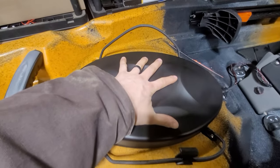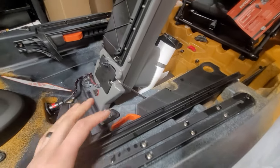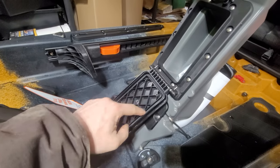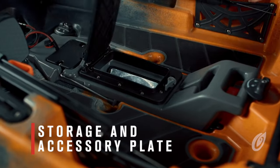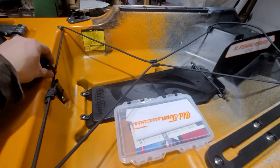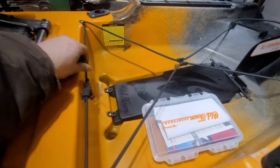We have a dry storage compartment in the front — all it is is access into the hull. We have our Minn Kota drive with a sealed hatch, so there's a little gasket here that seals in. That gives you a little storage between your legs. There's also ample room at the stern if you want to put your milk crates — it's very big.